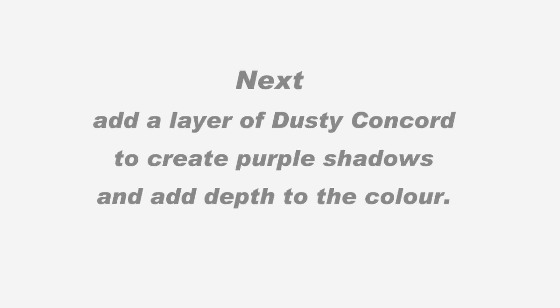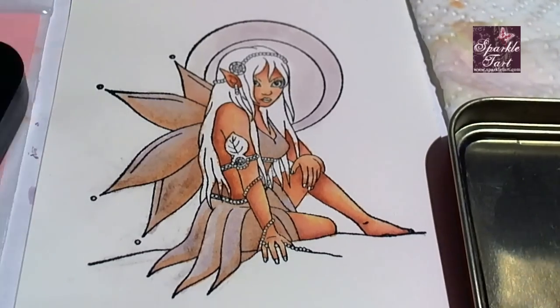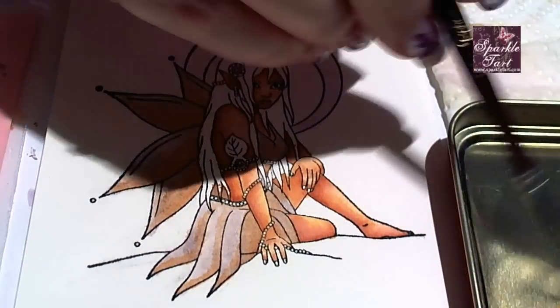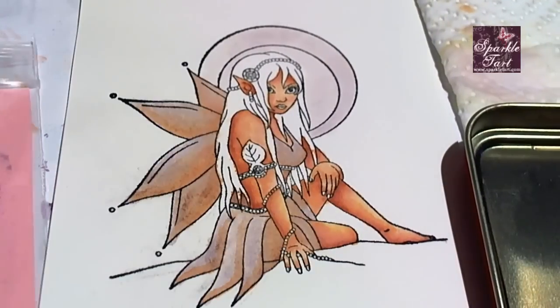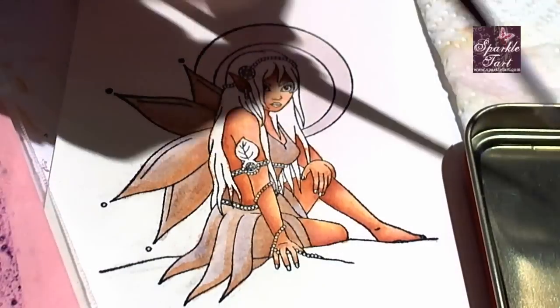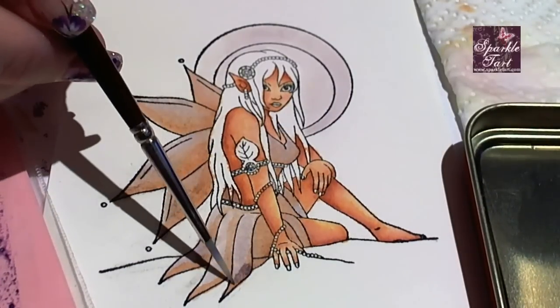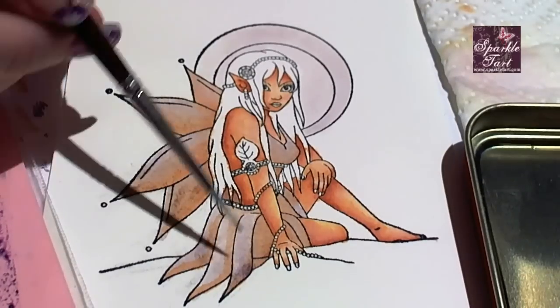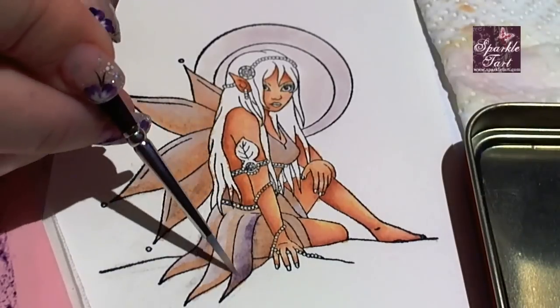Now when you're adding these darker colours this is where things can go pear shaped pretty quickly. Because some of these colours are quite strong you need to be extremely careful about how much you're adding and where. This is where you begin to see the actual effect of the layering or the grungy layering. I'm adding a layer of dusty concord and this is where things start to get darker, but it's not my final layer yet.